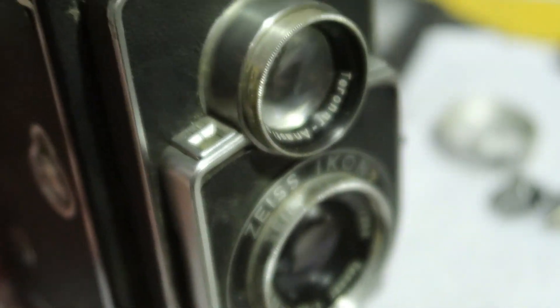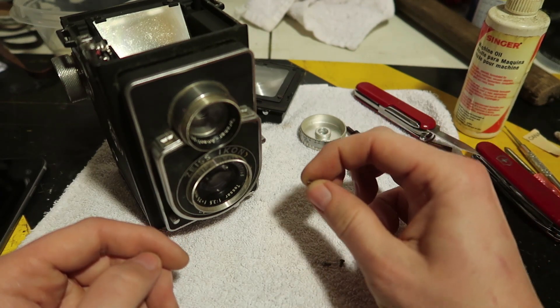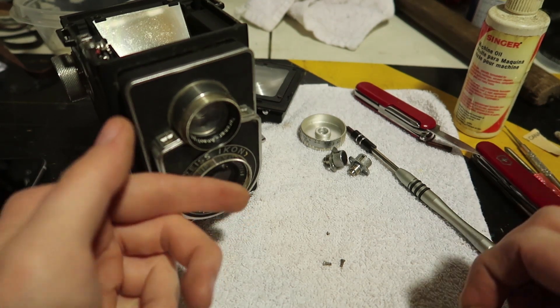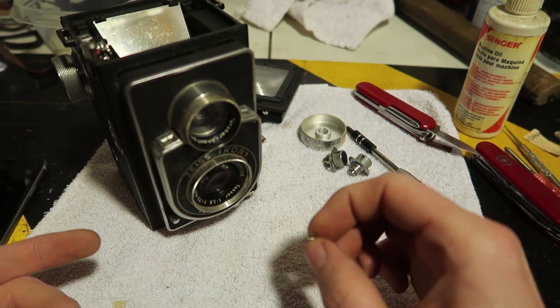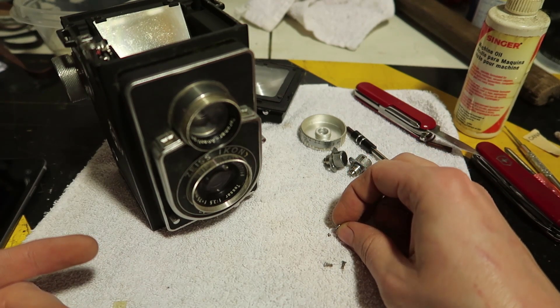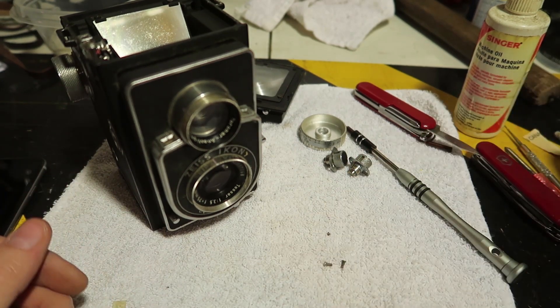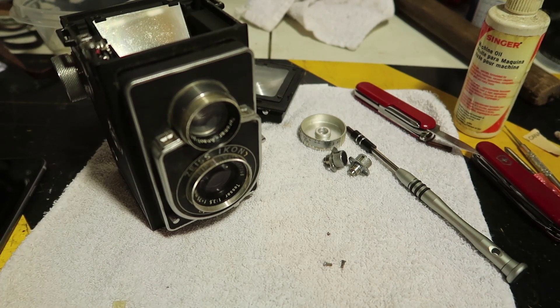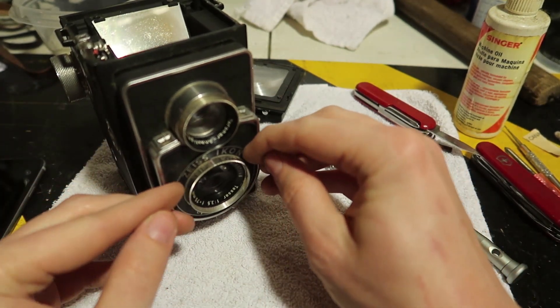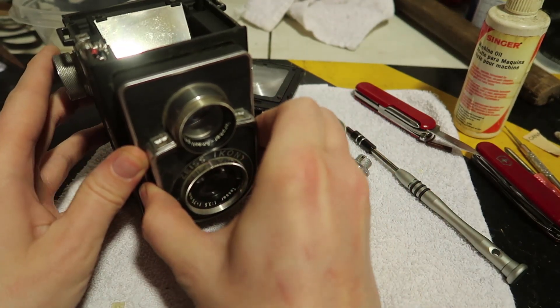I lost a screw — it's so tiny. Actually, while I was looking for that one I found roughly the same sized one, a little bigger, from an Argus camera. So I'll probably find the original later and I can always put it back on. I don't think it's too important.